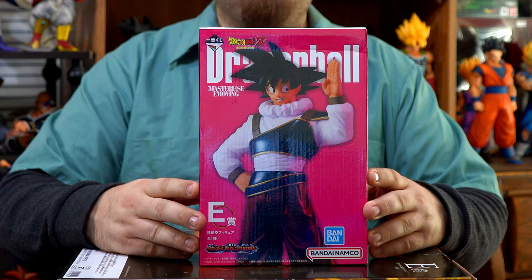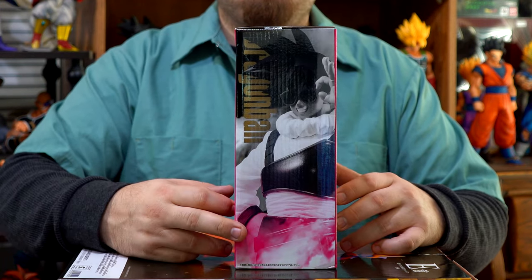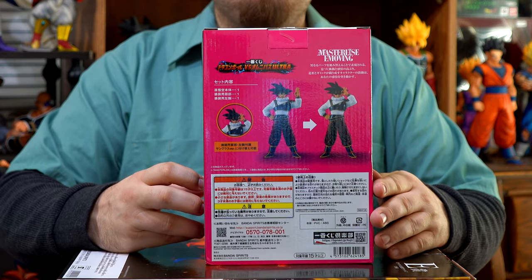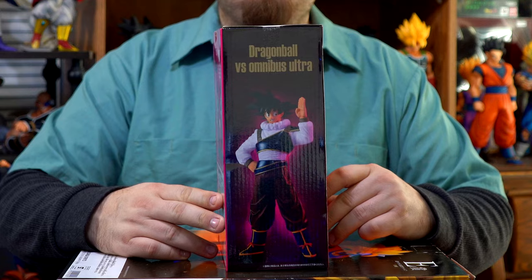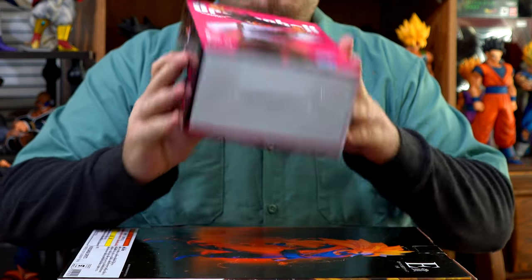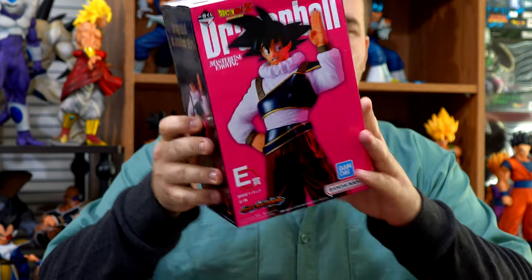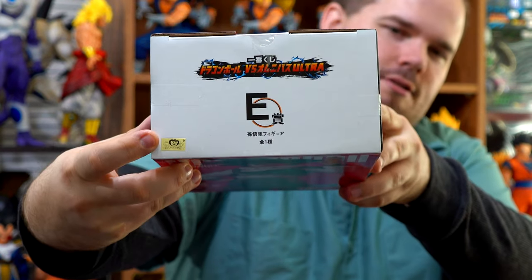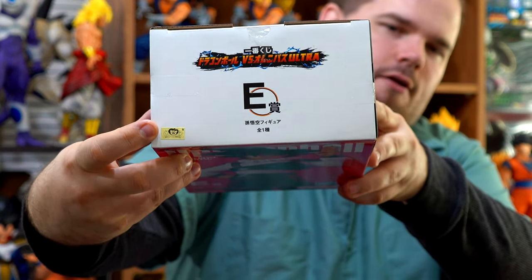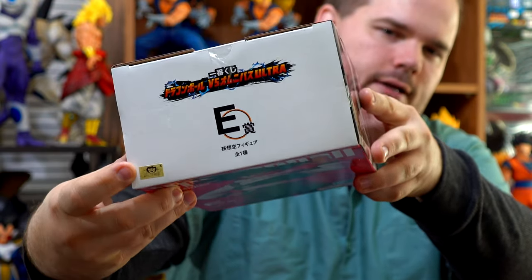Before we get to the figure, let's look at the box first. Here's the front, one side, the back, the other side, the bottom, the top, and the Toei Animation sticker, which is this figure's sticker of authenticity. It lets you know that he is real, not a bootleg.